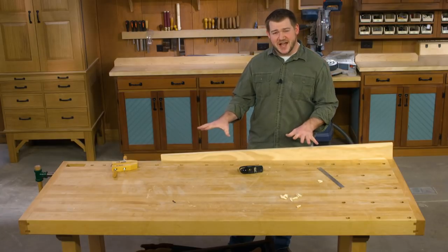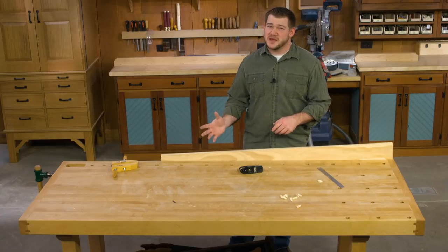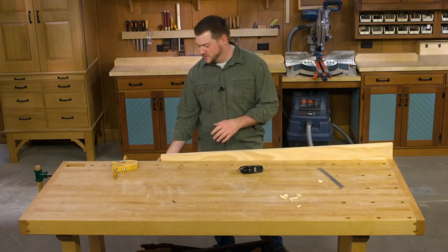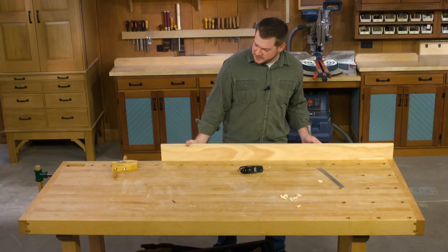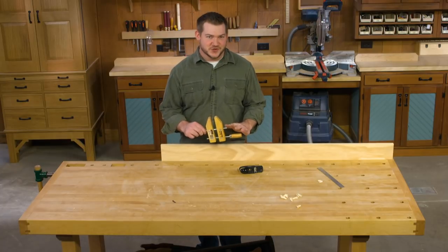On a traditional style bench you'd have a sliding dead man or a board jack that you can use to hold this end up. But if you don't have one of those, this is a great opportunity to use a hand screw.